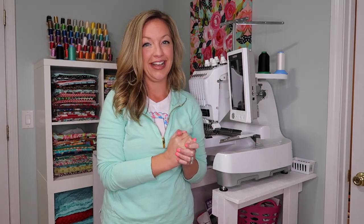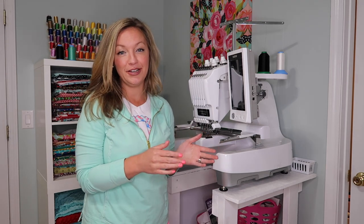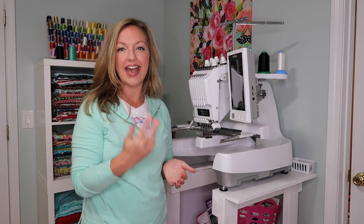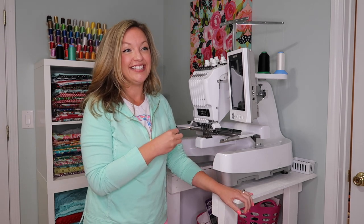If you're new here, I started my embroidery journey back in 2013 with a single needle machine — it was the Singer Futura. I don't even know if they make them anymore. I quickly upgraded to a Brother 16-needle machine because I wanted more needles, more colors, and I needed it to do bags and that sort of thing. I got that in 2014, and I knew that to up-level my business I was going to need a second machine.